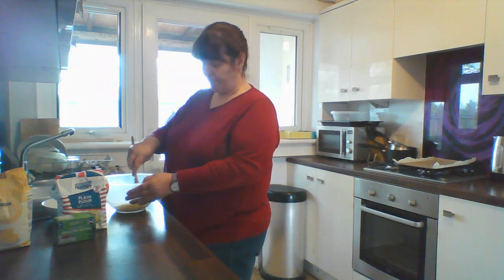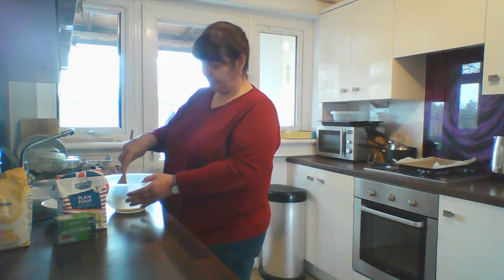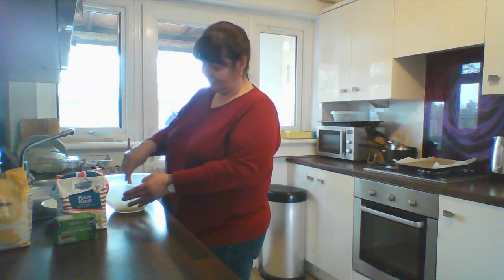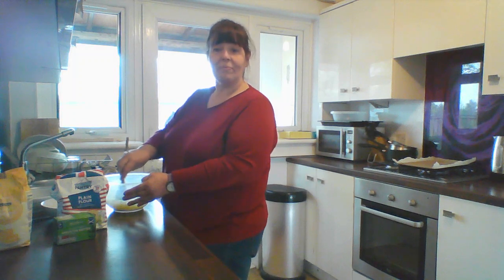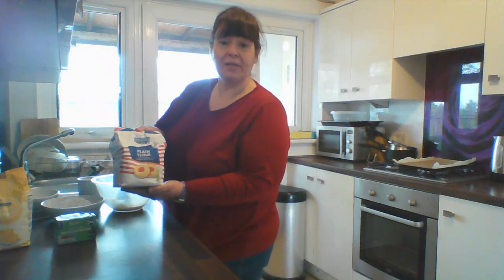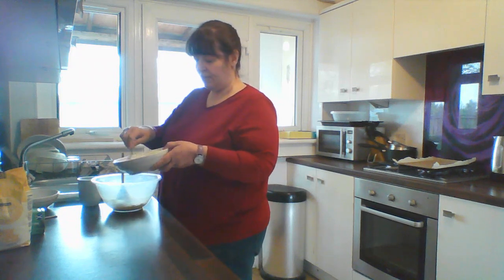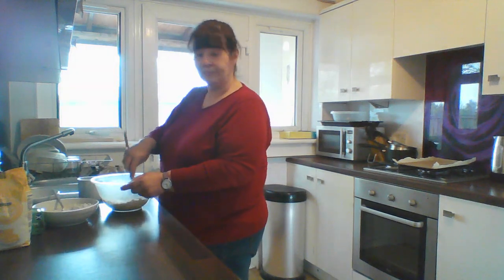I'm going to put the butter and the sugar together. Once it's creamed I'm going to add 190 grams of plain flour, a little at a time. Put that into your creamed butter and sugar and mix it up.